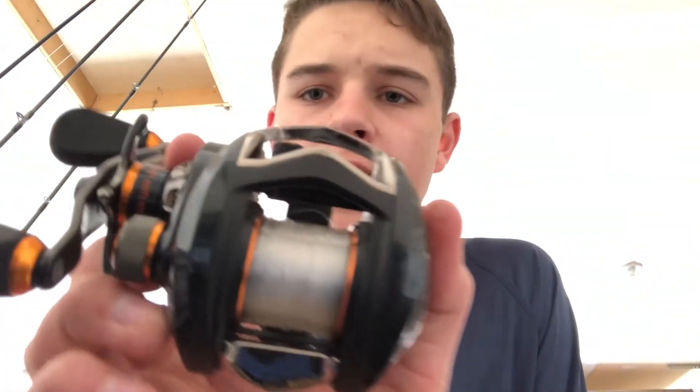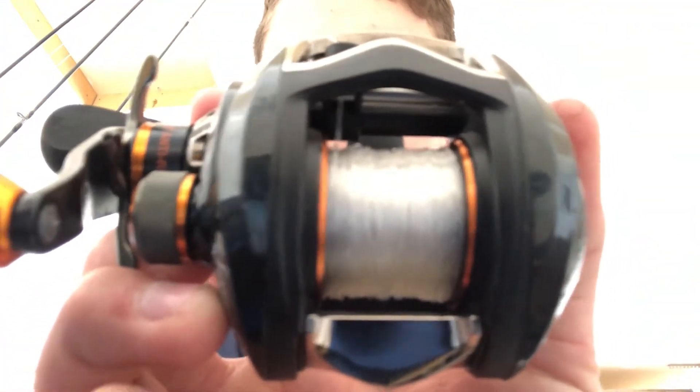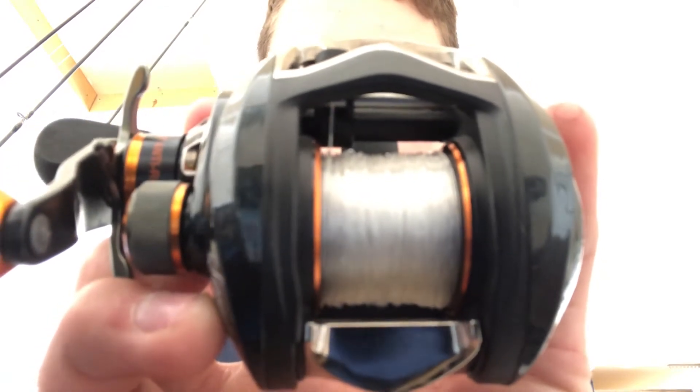So what I'm using on this for line is Seaguar 17 pound mono. And for the rod I'm using on it right now is my Pflueger Monarch rod, because I actually replaced this new reel with the Pflueger Monarch. The Pflueger Monarch rod has a nice backbone, so I took it fishing together as a duo with the Supreme XT.